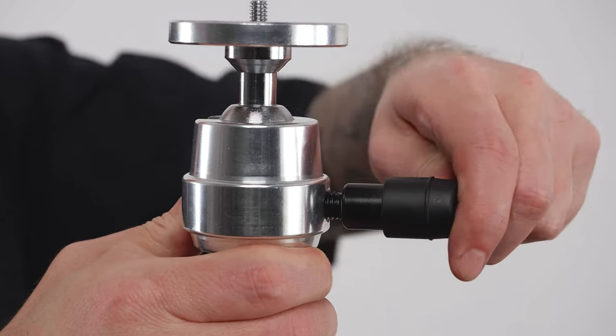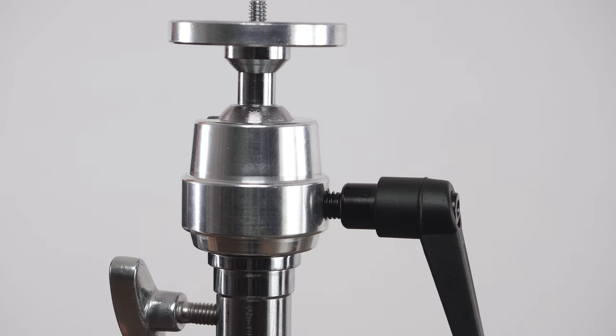The black handle can easily be repositioned, or ratcheted, by pulling it away from the collar, rotating it to where it's comfortable, and releasing it in that position.